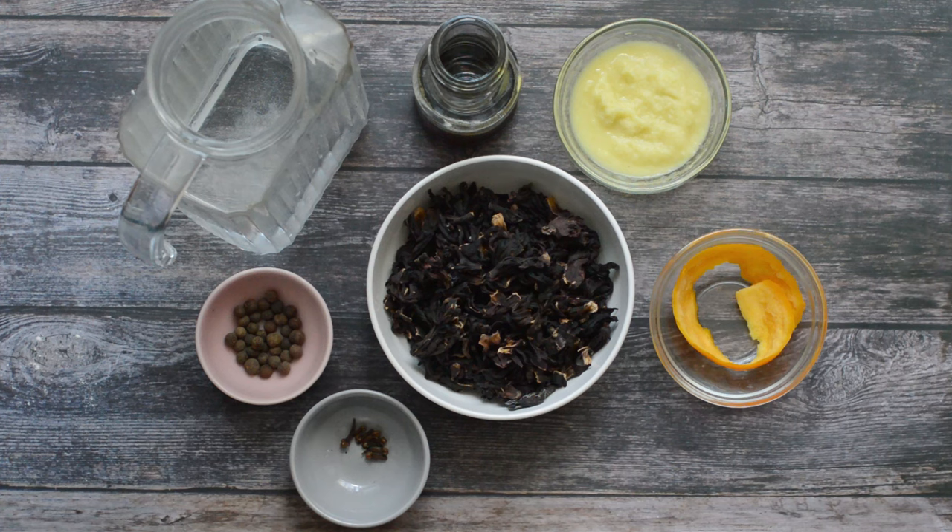So these are the ingredients that you're going to need. You're going to need some sour. I have dried sour because where I live, unfortunately, I'm not able to get the fresh stuff all the time. But if you're able to get the fresh stuff, that'll be even better — it's going to taste 100% better than the dry stuff. I also have some orange peel, some cloves, pimento berries, some water, and I have a lot of ginger. I love a lot of ginger in my sour, and you'll find a lot of the Jamaican version of sour drink will have a lot of ginger in it.